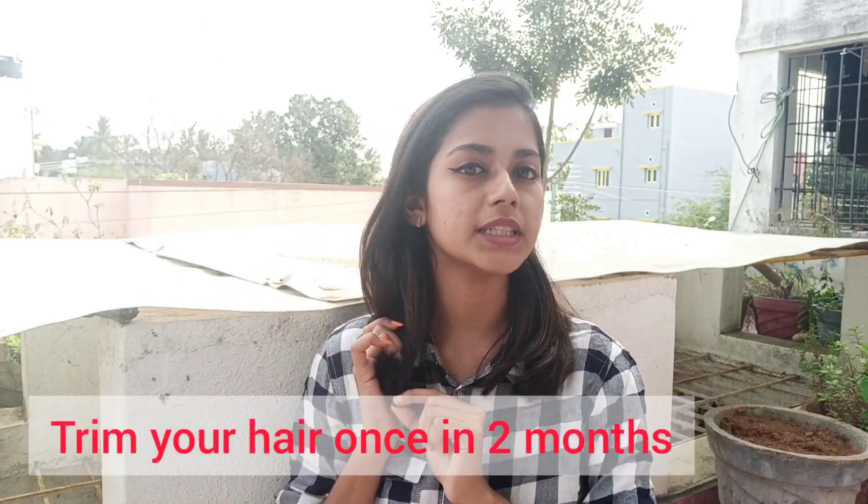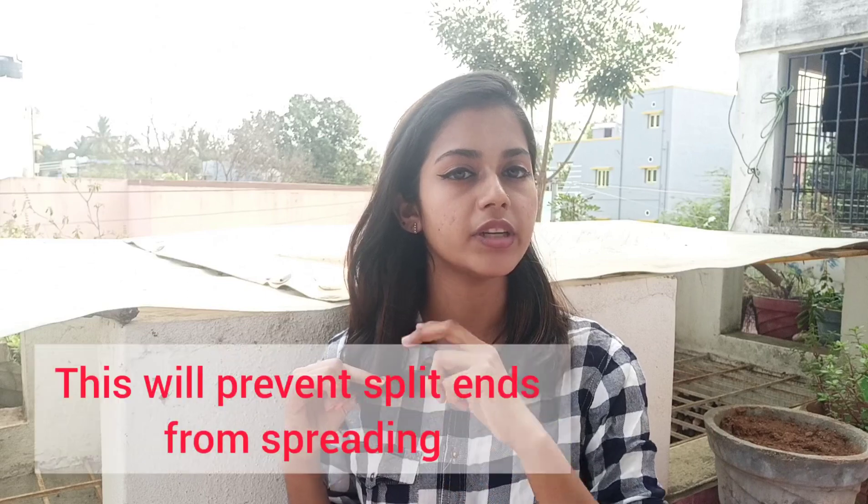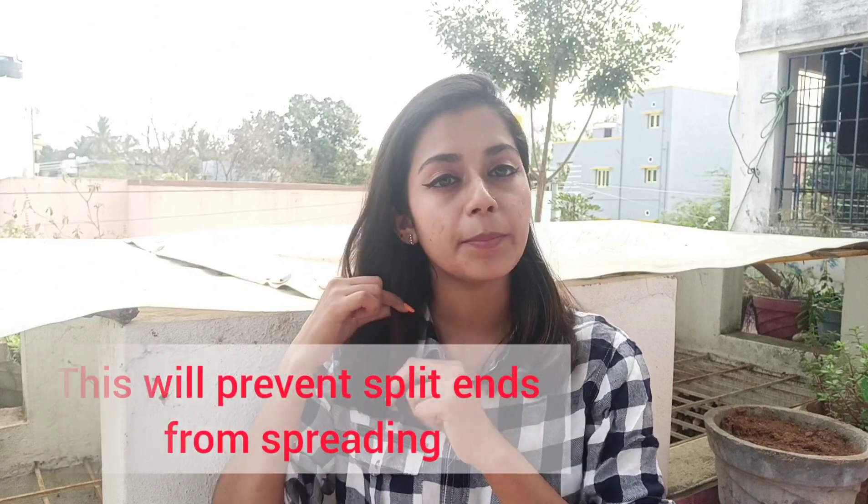You should trim your hair every 2 to 3 months. If your scalp is dry and you have dry hair, trim your hair once every 2 to 3 months. You can trim just a little bit each time.